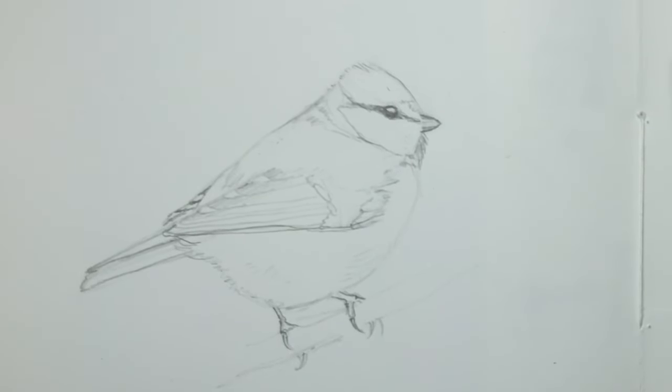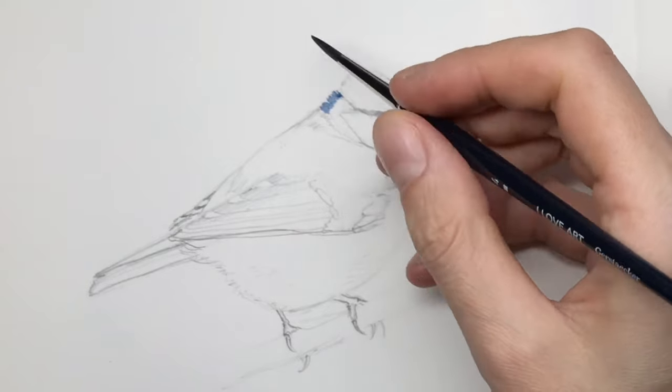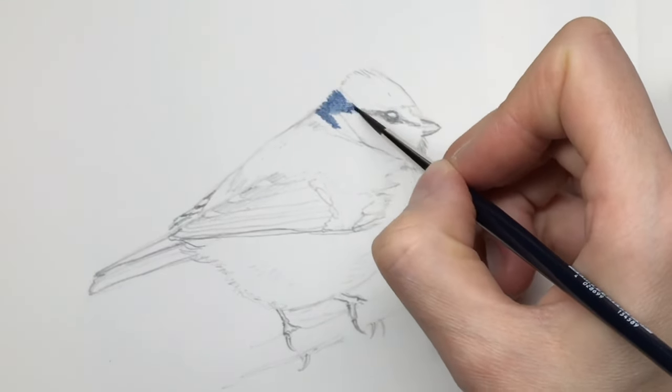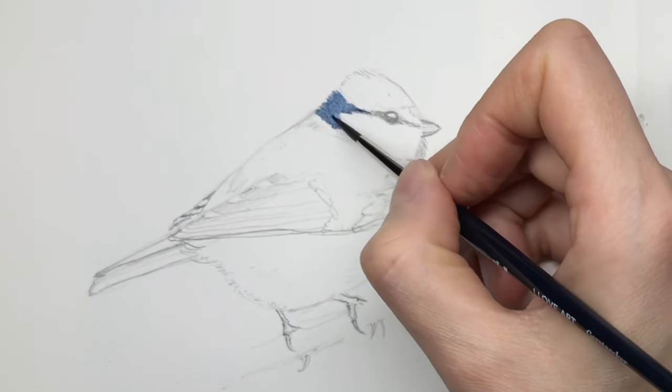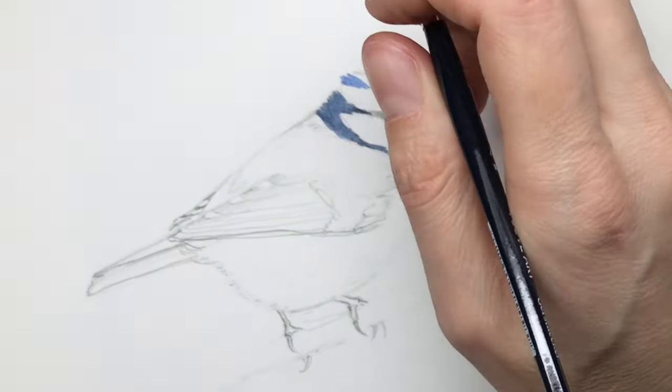Hello everyone and welcome back to another video. Thank you so much for all of the new followers that joined recently. I'd like to welcome you to this channel. In case you don't know me, I'm Julia. I'm an illustrator and nature sketcher and as you can see today we are sketching birds.